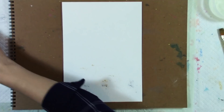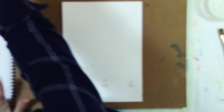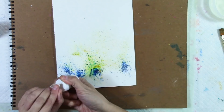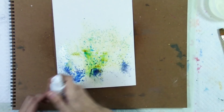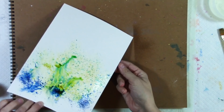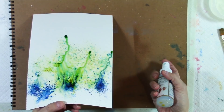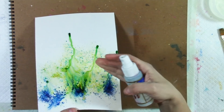We'll leave the yellow for now. I'm going to just lightly spritz this — we need some more green in there. Then I'm going to put this down because we want it to be like a forest setting we're painting here, and I'm just going to let that kind of go.